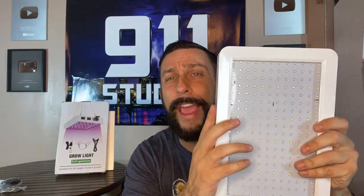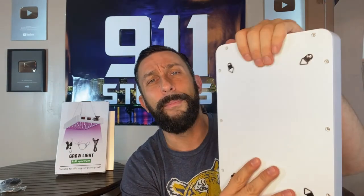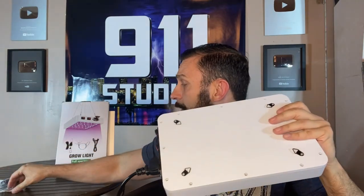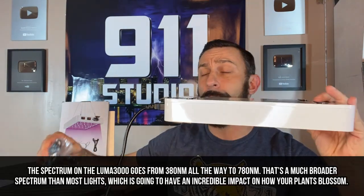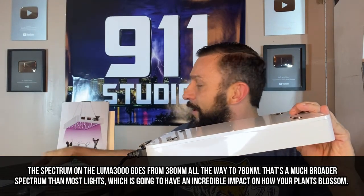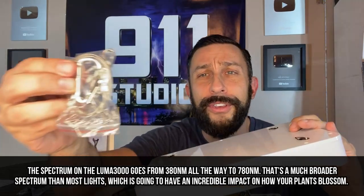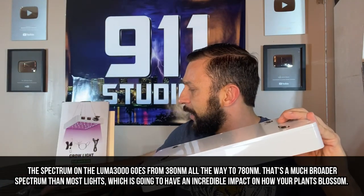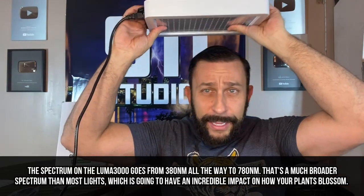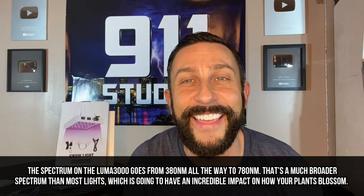It's also made of ABS plastic — it's extra durable. You don't have to worry about breaking or cracking. I will also say that on top of the intelligent design and great materials, it comes with all the accessories that you need for hanging it wherever you need. You can see the little hooks and things like that, so you can hang this above your plants and give them the little suntan that they deserve.